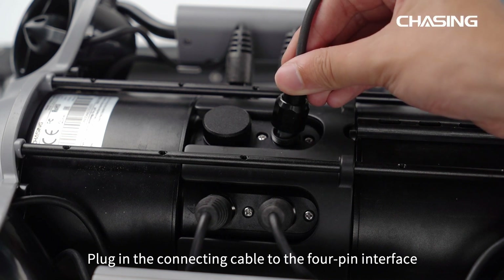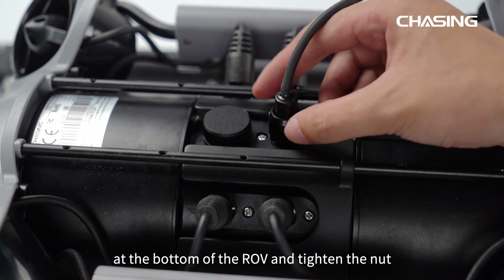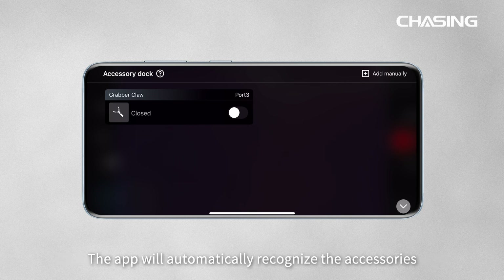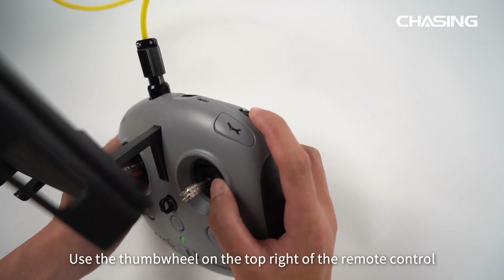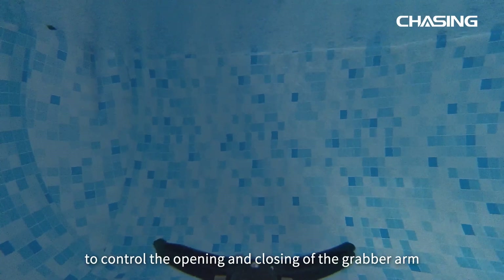Plug the connecting cable into the 4-pin interface at the bottom of the ROV and tighten the nut, then use 4 screws to fasten the accessory onto the ROV. Open the accessory dock located at the bottom right of the app — the app will automatically recognize the accessories. Once the accessories are activated, you can start using them. Use the thumbwheel on the top right of the remote control to control the opening and closing of the grabber arm.